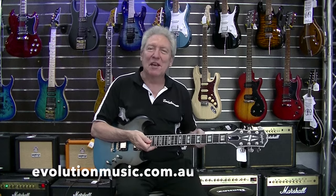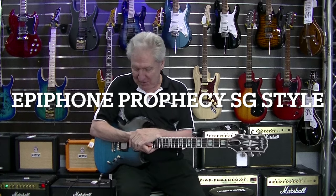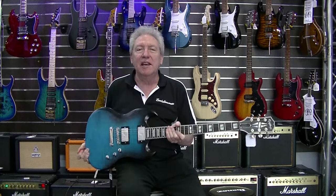Hello everyone and welcome to Evolution Music. Today we're looking at this Epiphone Prophecy SG guitar. It has a mahogany body with a three-quarter inch maple cap which actually makes it fairly heavy. There's a lot of weight to it, so it's got a lot of sustain when you crank up the pickups.